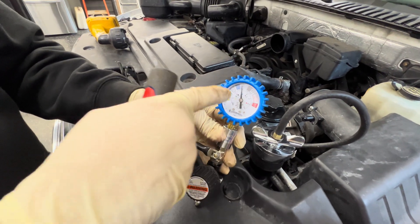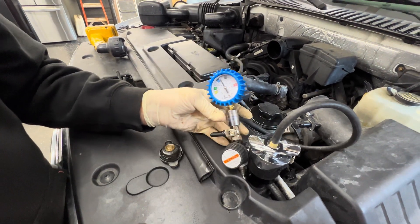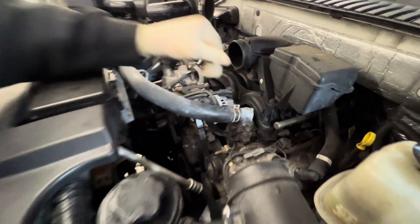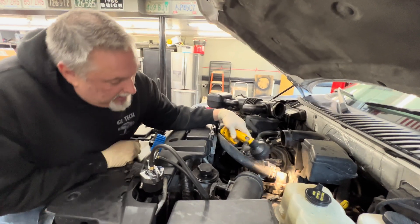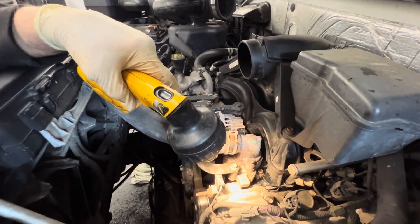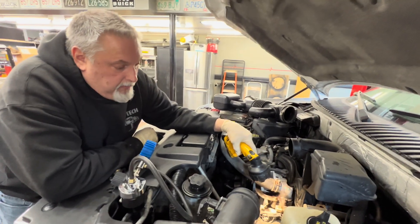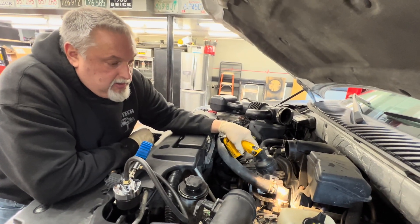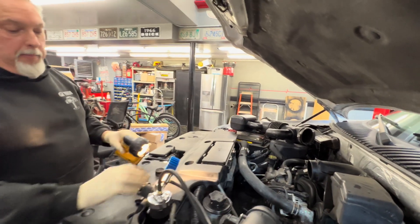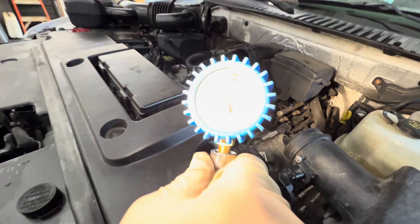We've disconnected and we're still holding at 16 pounds. Now we want to look for leaks on the vehicle — make sure there's no leaks around our housing. Right now we don't have any leaks. What's great about this is you don't have to run the vehicle, get it hot, and then look for leaks. The system is cold, we've pressure tested, and we're not moving — still at our 16 to 17 pound mark.